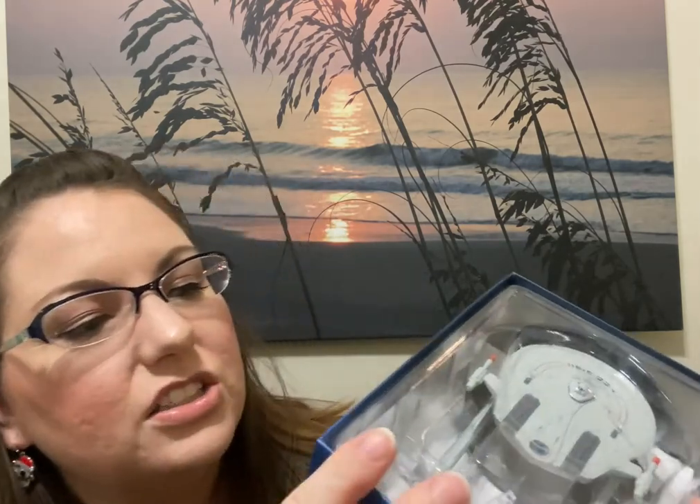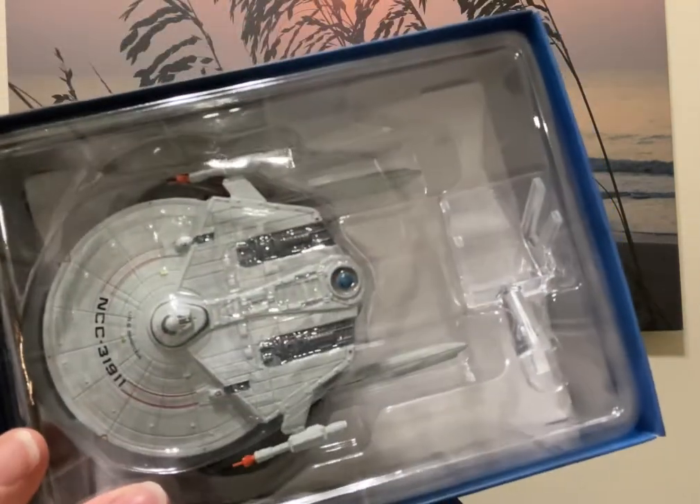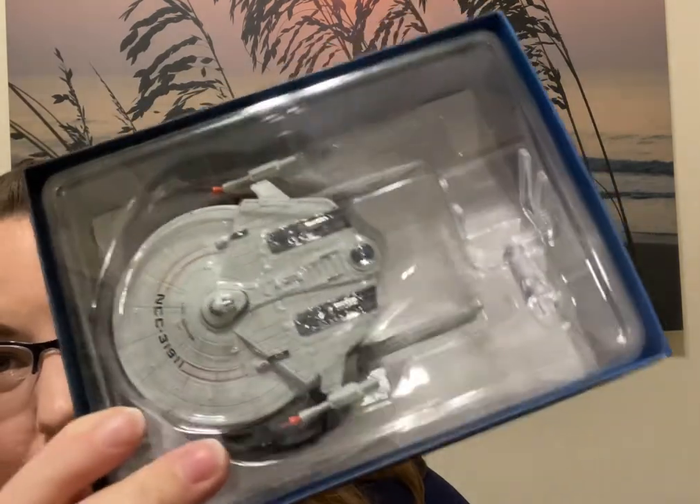Oh my goodness, this is just a box for my husband — the past few months have been stuff for me, but it is a Star Trek ship. I don't know a lot about Star Trek; I never got into it. I'm more of a Star Wars kind of person. Star Trek Voyager, Star Trek Next Generation — it's got a bunch of different ones, but I do not know... it's the NCC USS Saratoga. I am not a Star Trek fan, but I'm sure some of you are. Now if you were to ask me about Harry Potter, I could tell you all kinds of stuff about that.